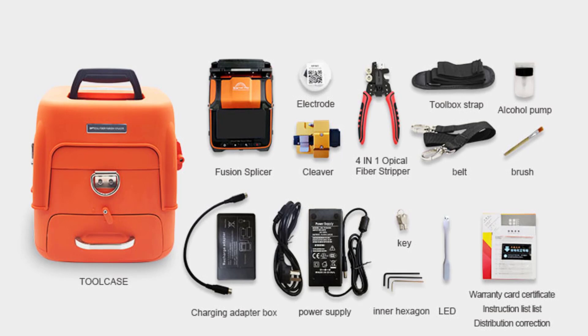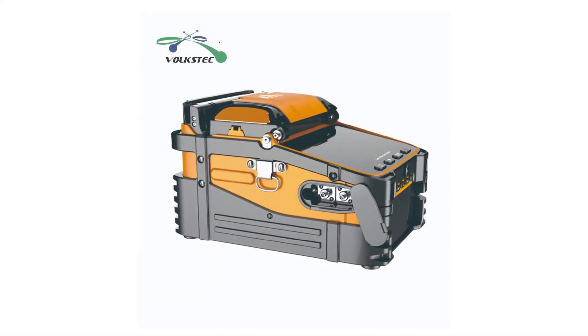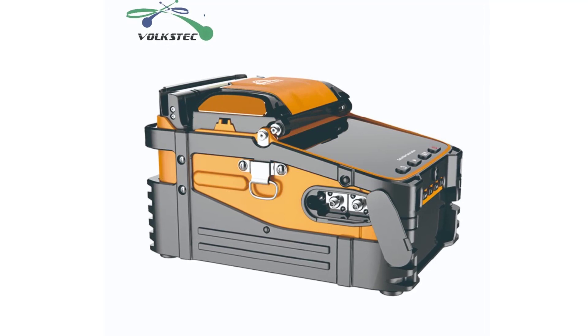In terms of build quality, the Volkstech AI9 is robust and sturdy, ensuring it can withstand heavy usage and harsh environmental conditions. The machine is also lightweight and portable, making it easy to transport to different job sites.